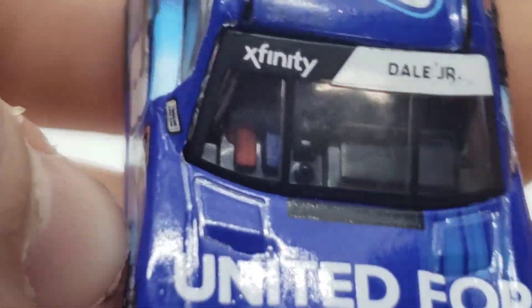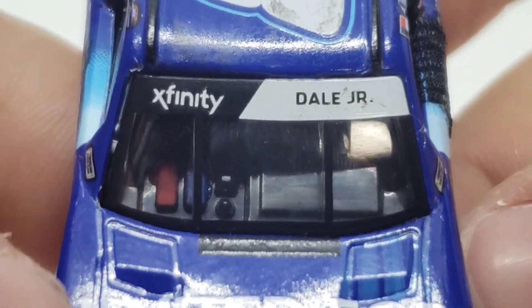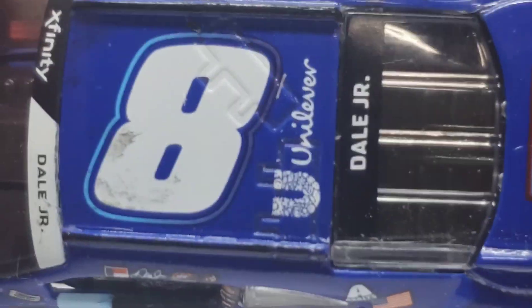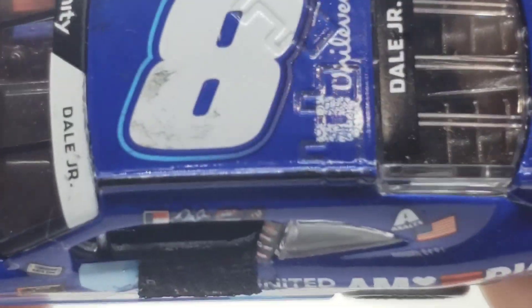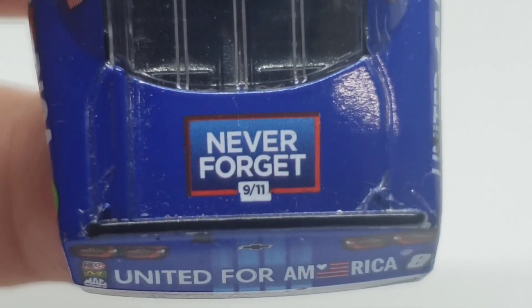Going on to some more detail on the interior — we've got a little bit of detail on the dashboard there. Got Xfinity and Dale Junior right there, of course. Got the number 8, and Unilever — I want to say it's Unilever, I'm probably wrong. Got the number 8 right there as well. Dale Junior on the back name. And never forget 9-11, of course, on the deck lid.